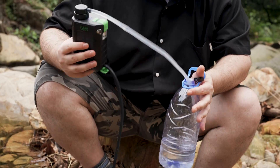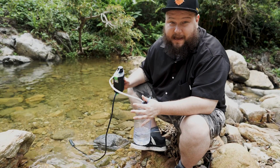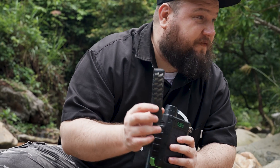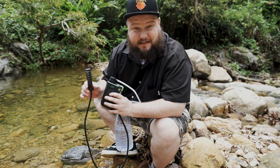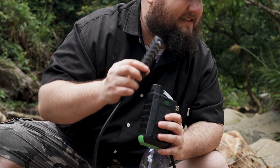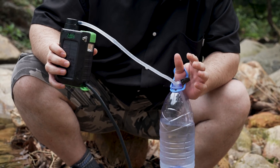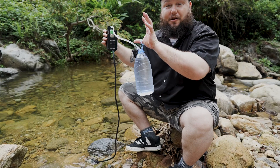It takes about a minute to fill up this water bottle, making it the perfect tool for camping or hiking. This filter has five stages of filtration that can filter out viruses, bacteria, parasites, E. coli, and heavy metals. The portable battery can last 240 minutes, and my water bottle is almost full.